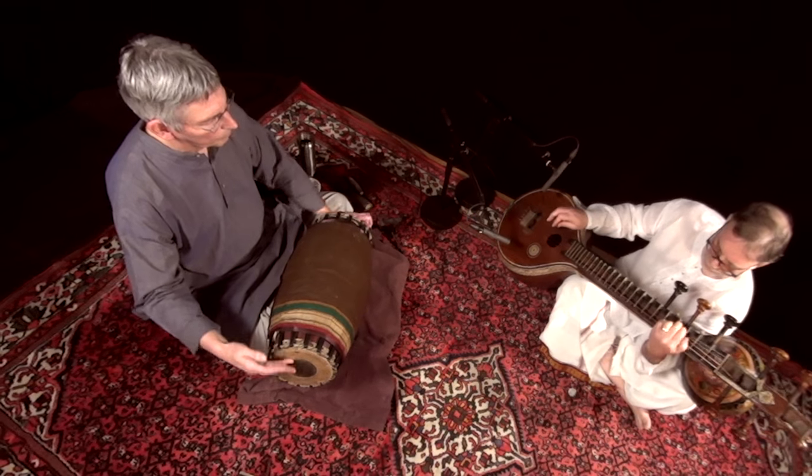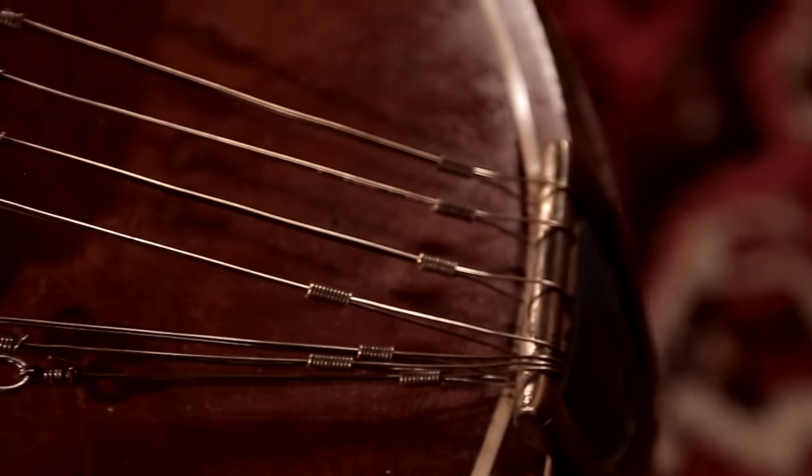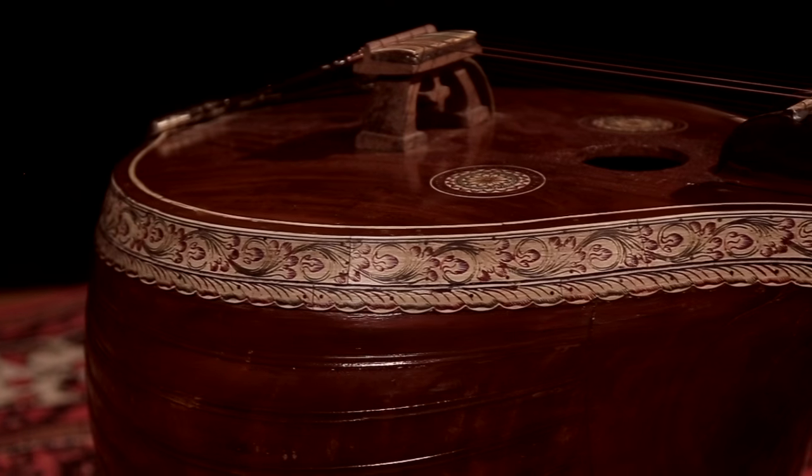I was lucky enough to get connected with a veena-playing family associated with the town of Karaikudi. So the style of veena playing is called the Karaikudi style, or Karaikudi Bani.